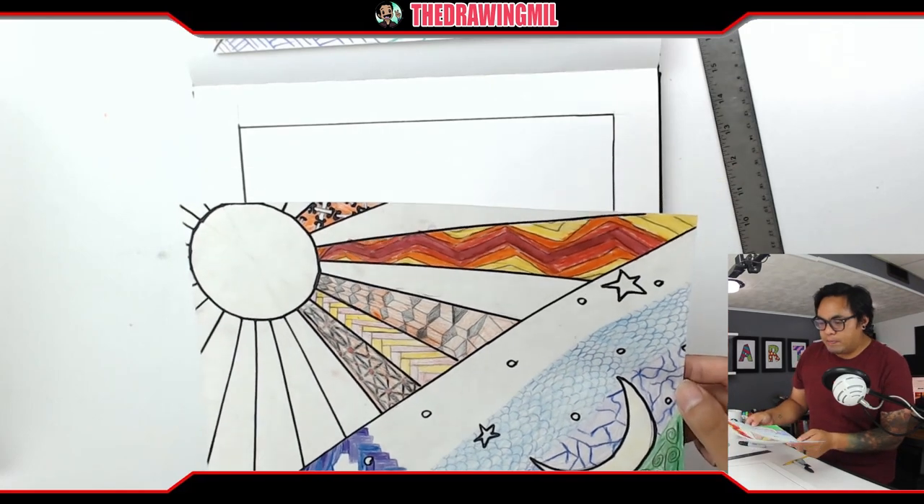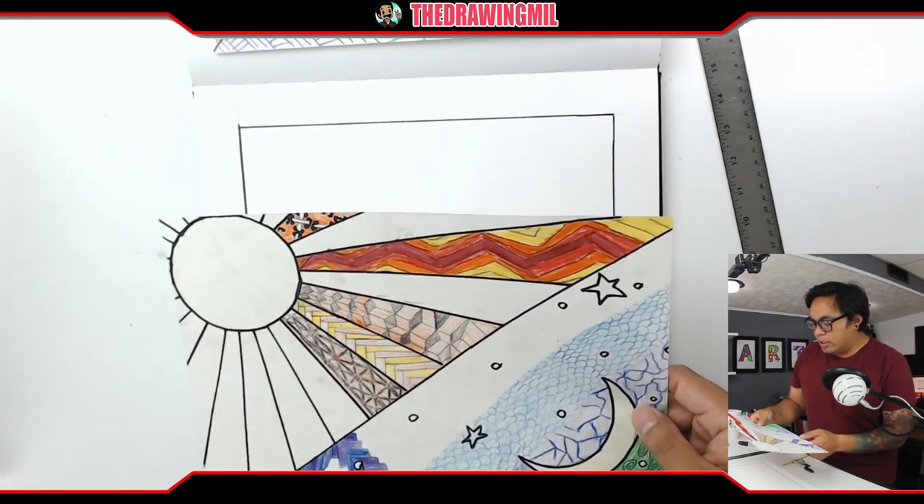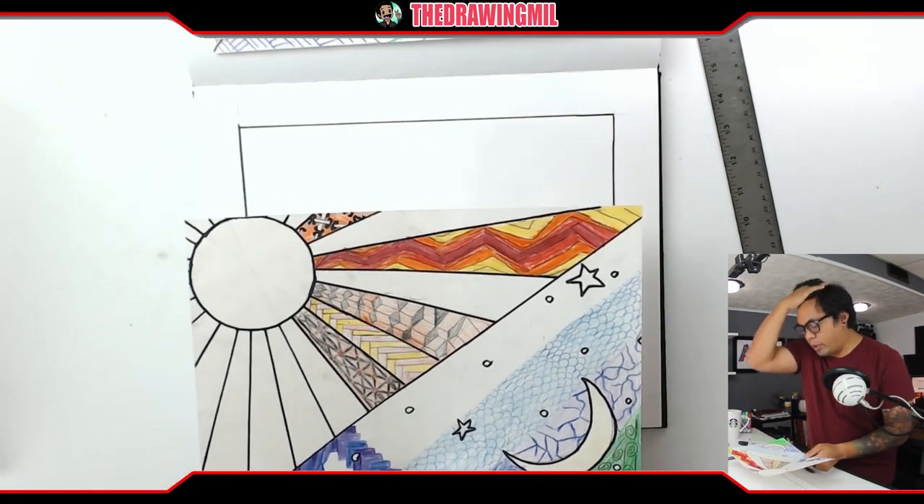So you guys can see what's going on. One side is the sun representing the warm side, and then one side is the moon — or crescent moon — representing the cool side. So that's what we're going to do.